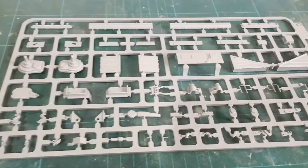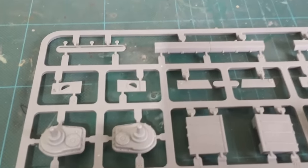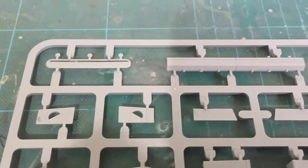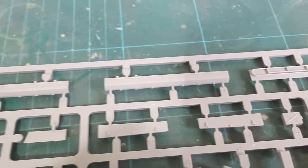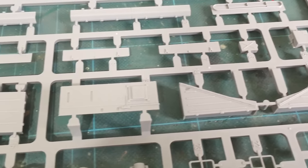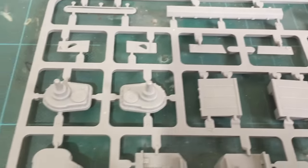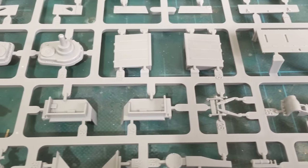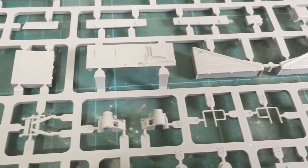Another sprue — I think most of this now is the hull. Here are the final drive housings.